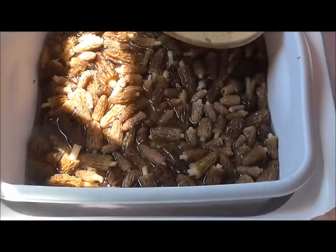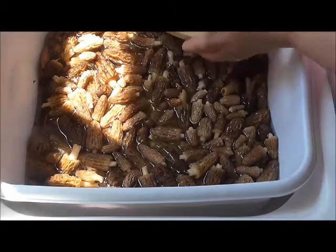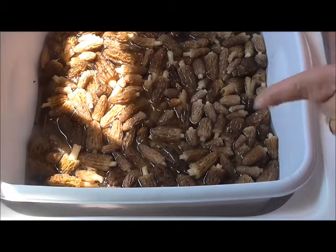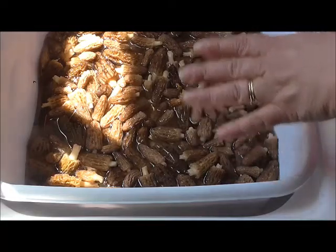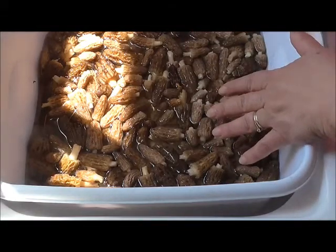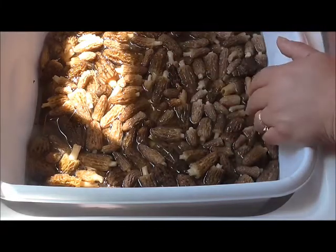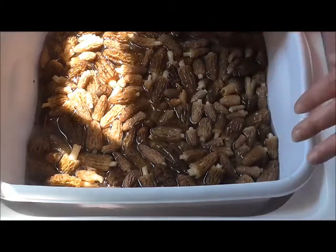Hey friends, we just got out of the woods just a little bit ago. We were there for about two hours and we gathered two pounds of morel mushrooms. I know they're two pounds because I weighed them at the butcher — he always lets me weigh my mushrooms down there every year.